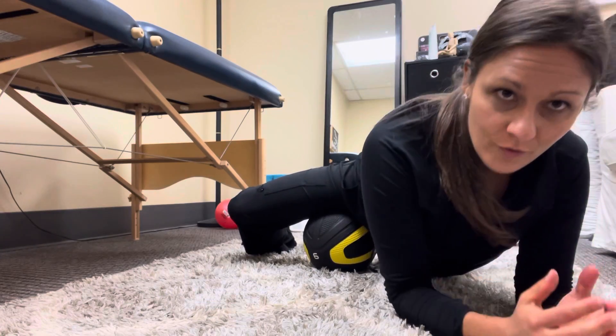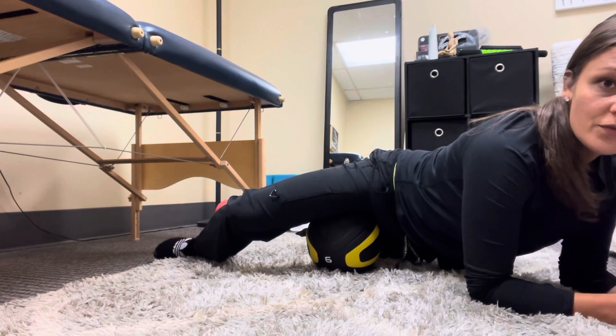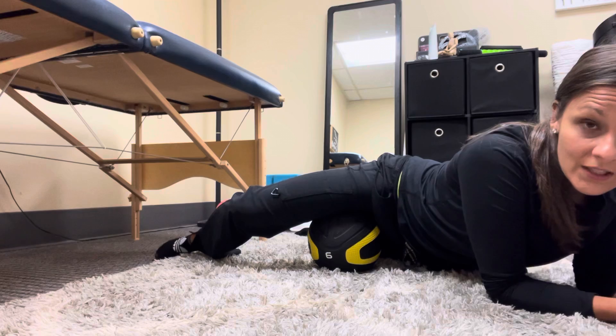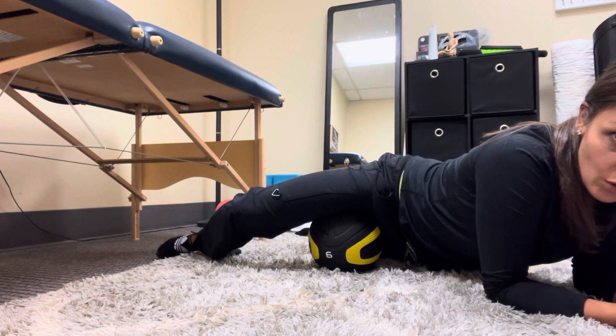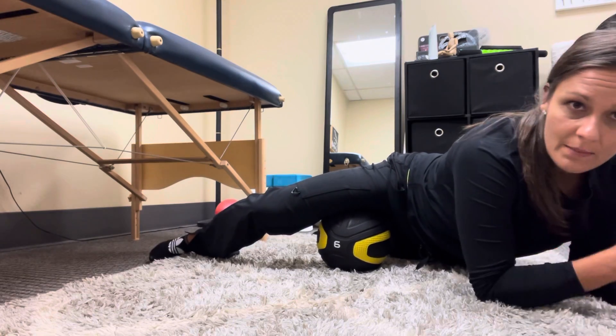Let your full weight go down into that medicine ball and lean this way. When you feel those tender spots, hold and let the ball release that muscle. Breathe, hold — set it for one to three minutes.